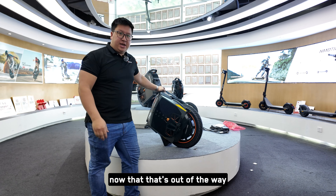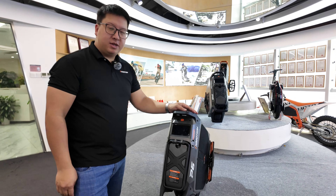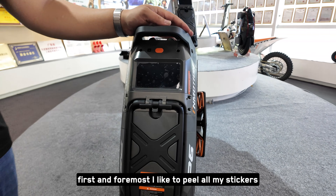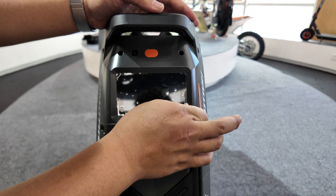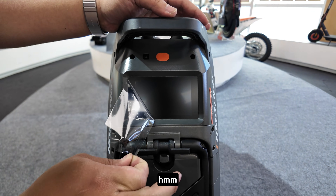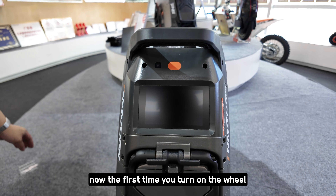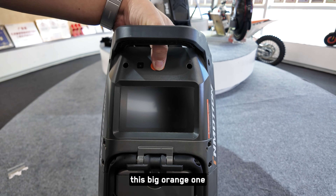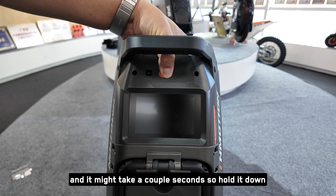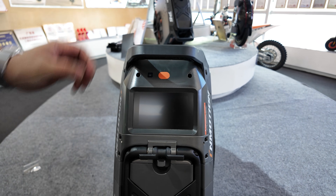Now that that's out of the way, let's get to the main event and start getting your wheel ready to go. First and foremost, I like to peel all the stickers, so let's take the screw protector off. The first time you turn on the wheel, you're going to hold down this big orange power button — it might take a couple of seconds. Hold it down until the screen turns on and you hear a beep.